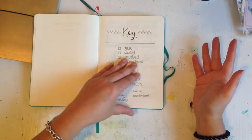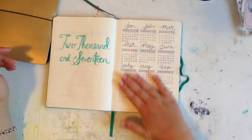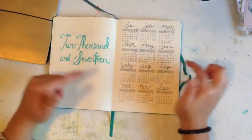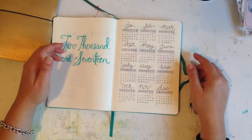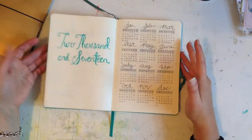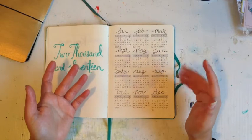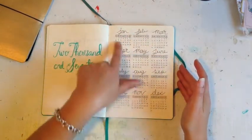Then we go into my opening spread — a yearly calendar from January right through to December. I love this because I can always flip back to it and see upcoming events. I think they call it a future log, or year in review — I'm not 100% sure about the names. I've just done a little title '2017' and that's that.